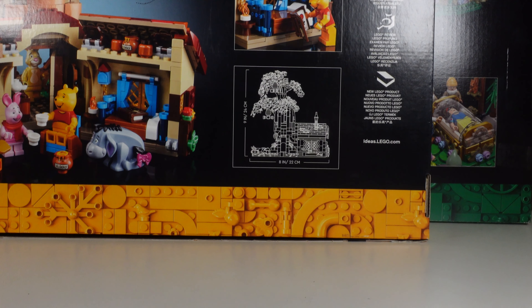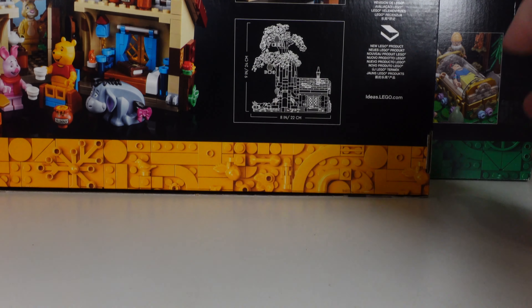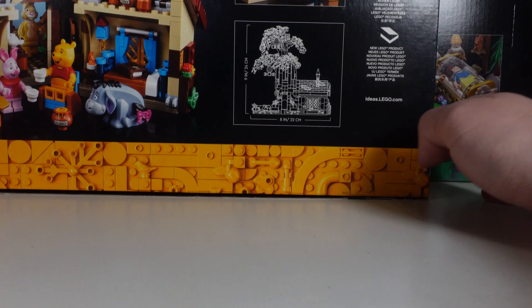Hello and welcome. Today we're going to compare this brand new Snow White and Seven Dwarfs LEGO set against the Flintstones and the Winnie the Pooh Treehouse as well. We've got a lot to get through: box artwork, instruction booklets, but of course the majority of the time is going to be spent on the sets and the minifigures themselves.